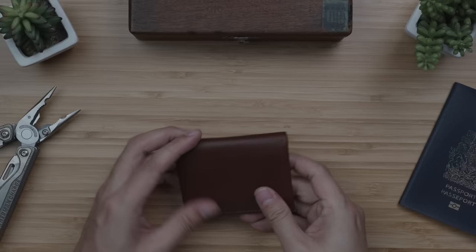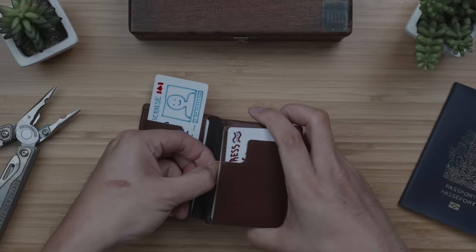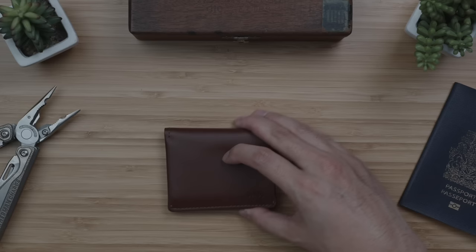With the ability to store up to 12 cards with full closed coverage and protection, this wallet features two quick single-card access pockets and two side-loader sleeves that can accommodate five cards on each side, with a handy pull-tab extractor on the right side for your more frequently accessed secondary stash of cards. With an MSRP ranging between $79 and $115, this Java Cocoa one is on the lower end of the spectrum at $79.